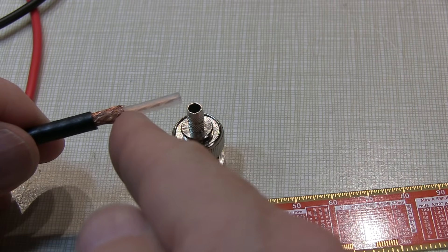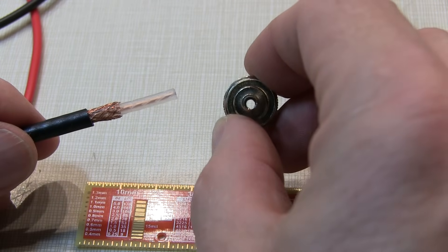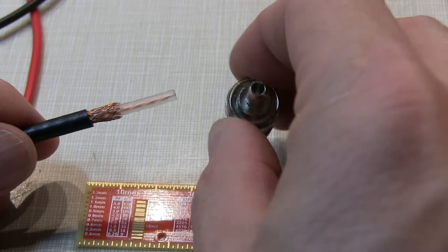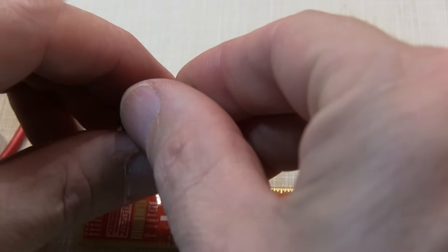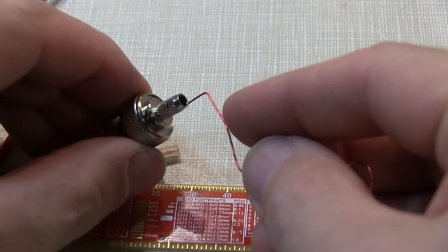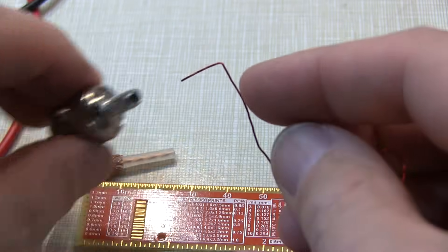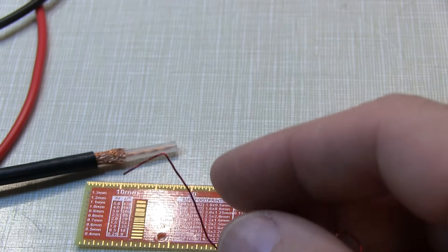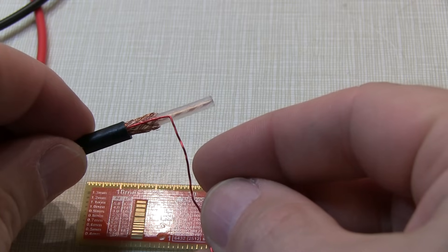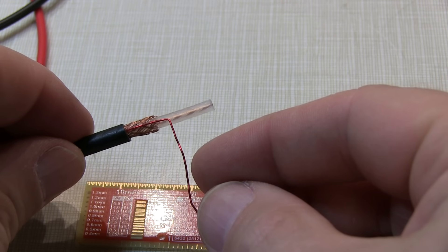The next thing we want to do is trim the center insulator. We want the end of that center insulator to bottom out against the insulator in the base of this connector — the white insulator back there. We can use the connector again as our guide: just take a piece of wire and stick it inside the connector, and where it bottoms out, bend it over at a sharp angle. Now you know the precise length to trim the center insulator — in this case it's in the neighborhood of about 11 to 12 millimeters, just under a half an inch.